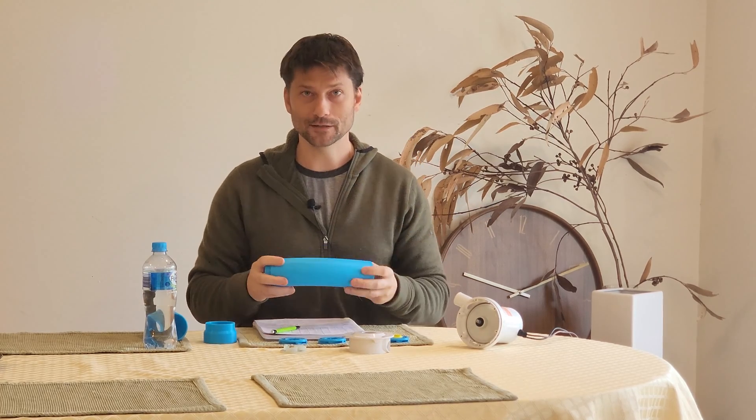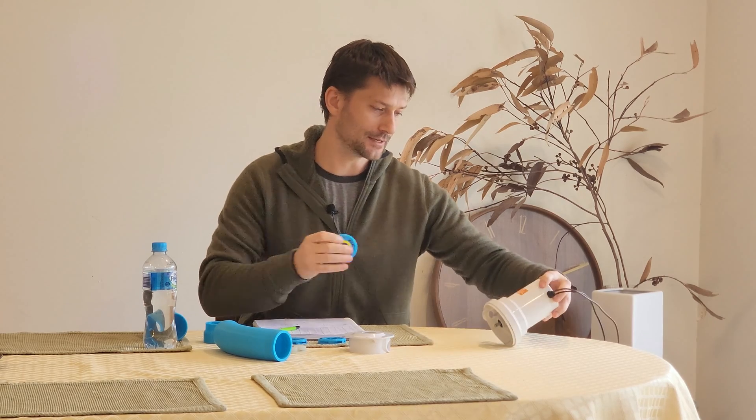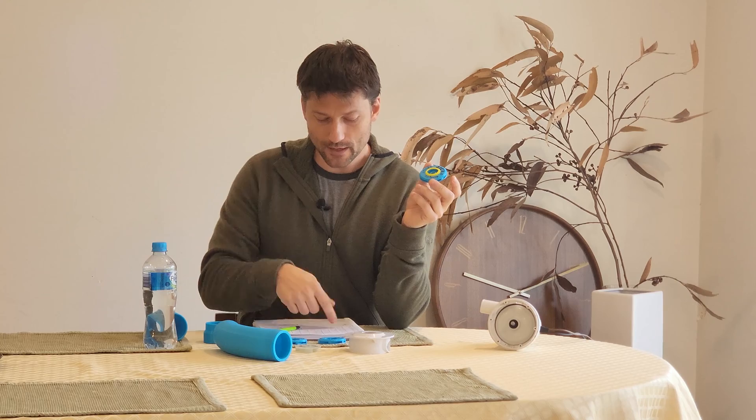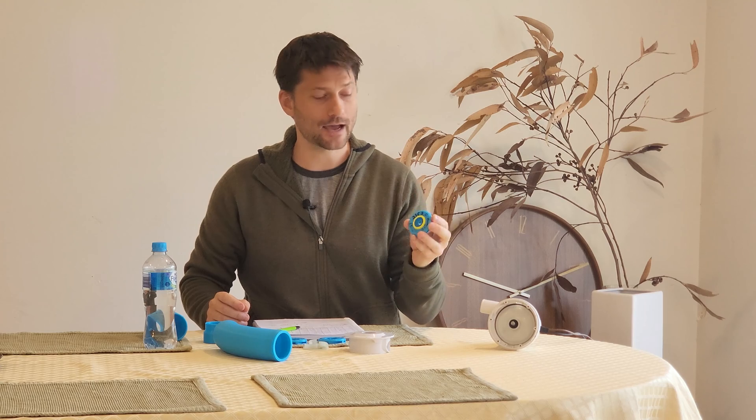In the meantime, I'm just going to move on to the next step, which is testing everything. If somebody out there wants that impeller and has exactly the Seaflow pump — this won't work on every pump. The other pump I had, the shaft was 1mm longer, so the clearances might not be perfect. I can only really guarantee it will work on this exact Seaflow model SFBP1-G2000-01. I'll throw up two charts comparing the stock Seaflow versus the impeller I've settled on, and if you're interested, you can send me an email and we'll work on potentially getting you one of these.